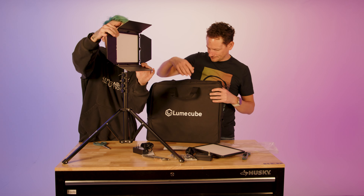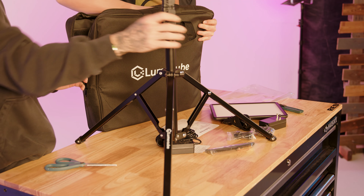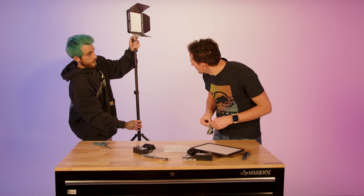Here are the instructions. And I will say, the barn doors do make it feel like a professional light.